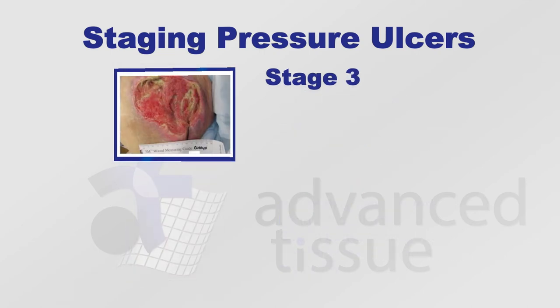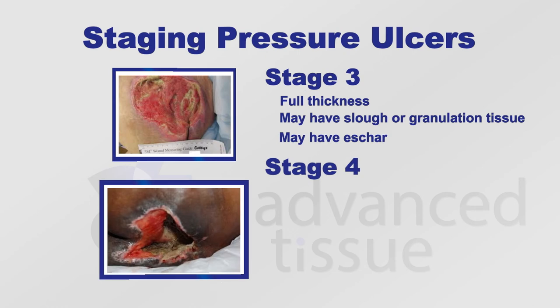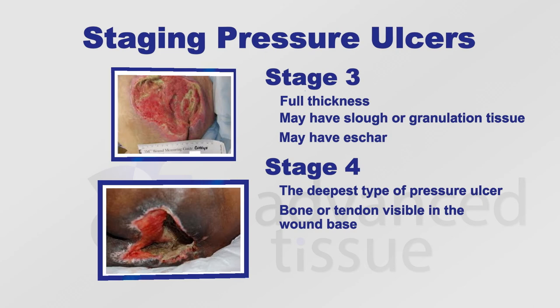A stage 3 ulcer is full thickness. These wounds may have slough, granulation tissue, or both. They can also have eschar. A stage 4 is the deepest type of pressure ulcer, and these ulcers will have bone or tendon present and visible in the wound base. They will also have slough and eschar.